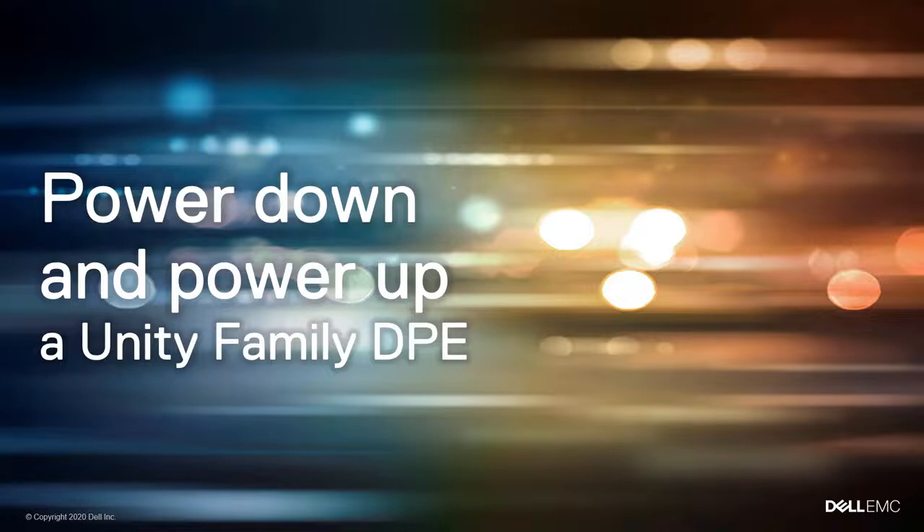In this video, you'll learn how to power down and then power up your Unity Family Disk Processor Enclosure, or DPE.